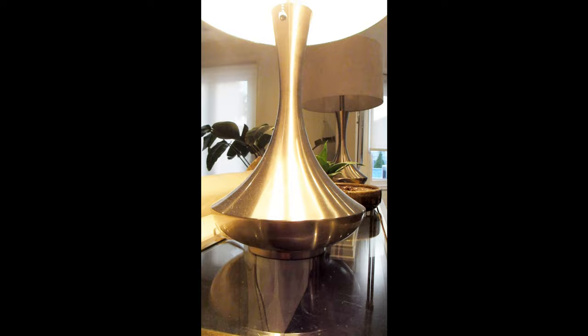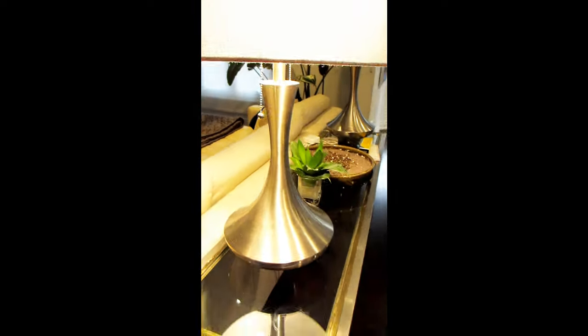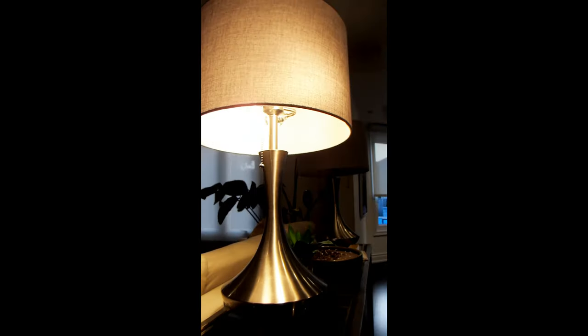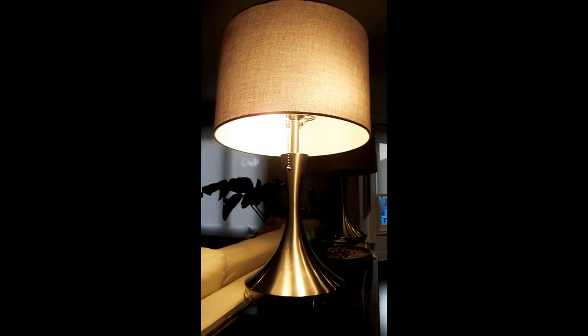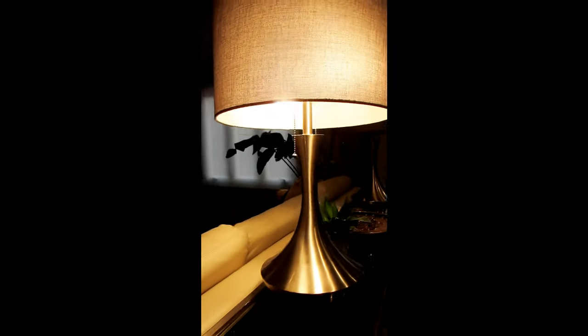These lamps are pretty large, measuring in at 17 inches by 17 inches by 28 and a half inches. So if you have a large round table, this lamp would look really nice on it. Or if you have a long buffet table, you could actually place two of these lamps on it, one on either end.